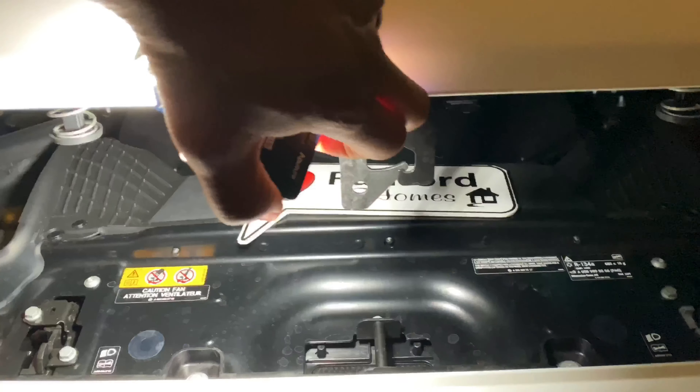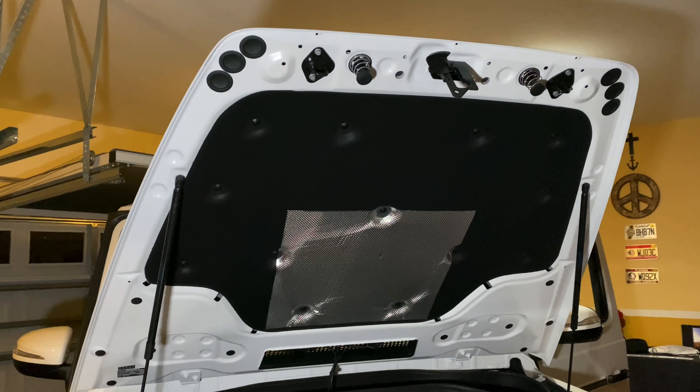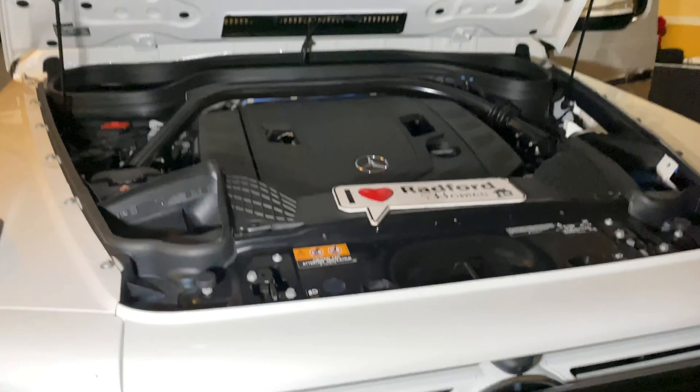To open it, see the little lever right there? Just push it to the side. That's it. Unlatches it down.